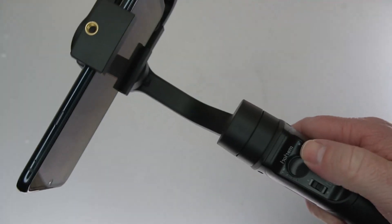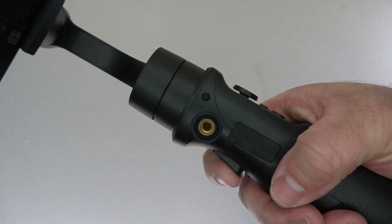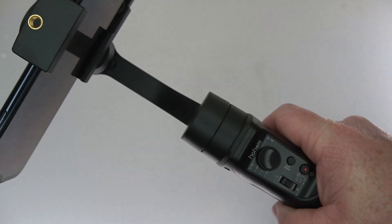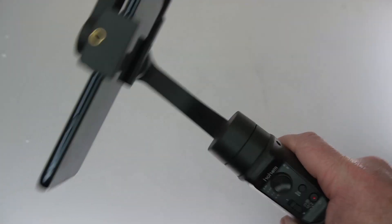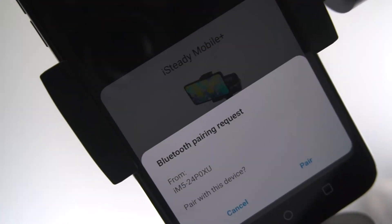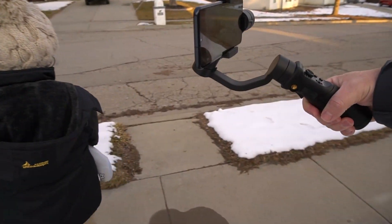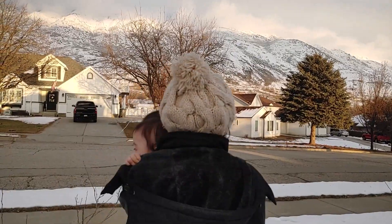You can control things manually with this joystick if you would like, or you can change the different modes. How you tilt or contort the gimbal determines how it focuses. It does come with its own app, so it's really easy to pair. You don't need the app — you don't need to register it or anything to use it.